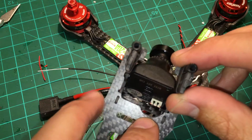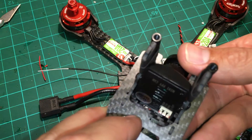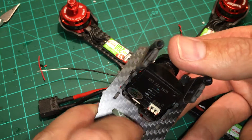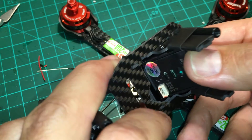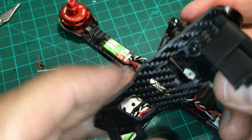Also, while you have the grinder out, if you've got a top-mount 1177-style camera, you want to grind some relief there — otherwise it's going to pinch your wires when the camera angle goes up and down.